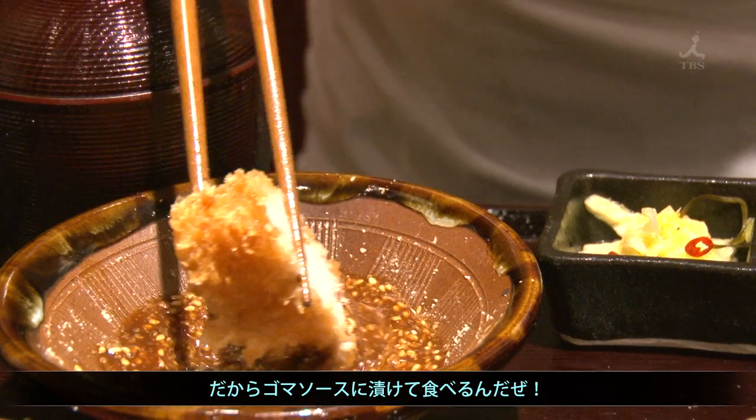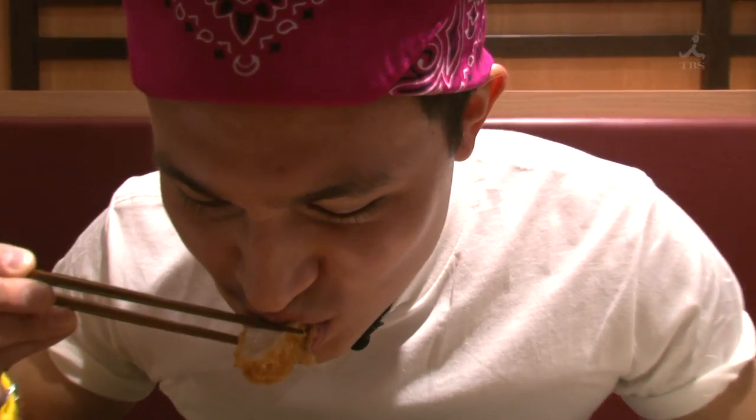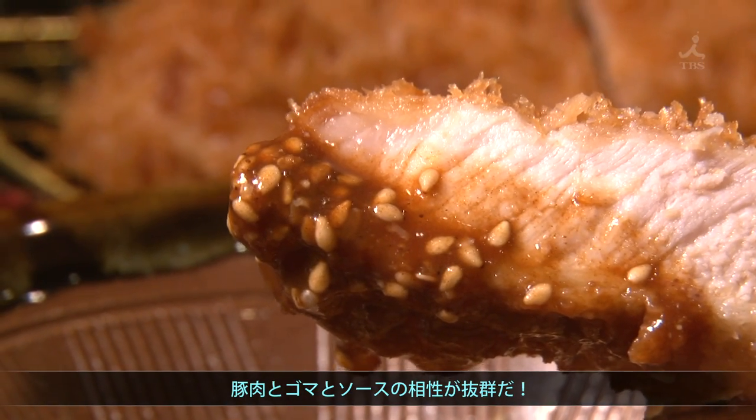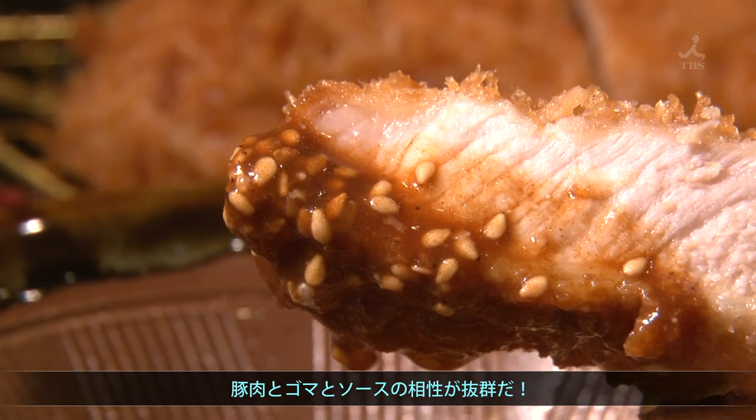So now we're gonna dip it in this nice sesame. It's delicious food. That combination of pork, sesame, and tonkatsu sauce is unbelievable.